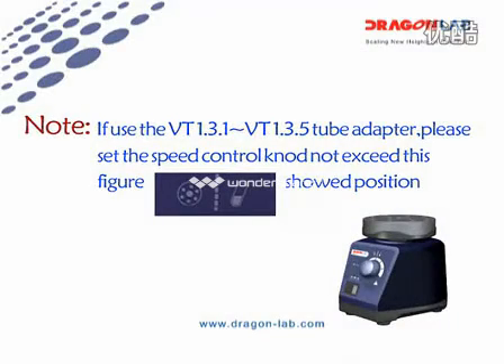If you use the VT1.3.1 to VT1.3.5 Cube Adapter, please set the Speed Control knob in the correct range.